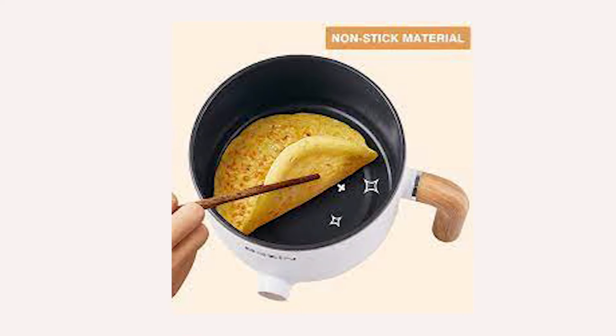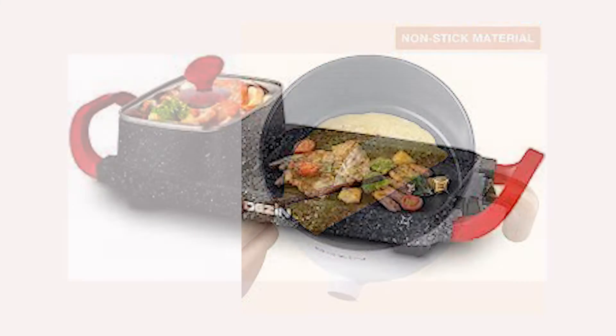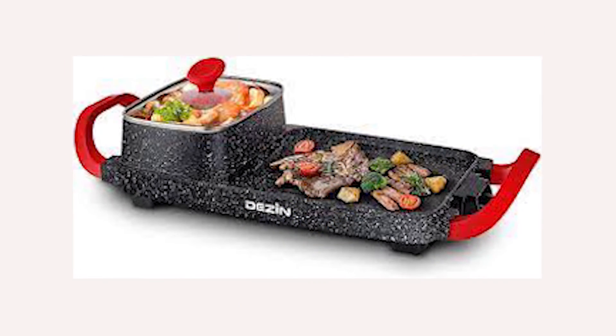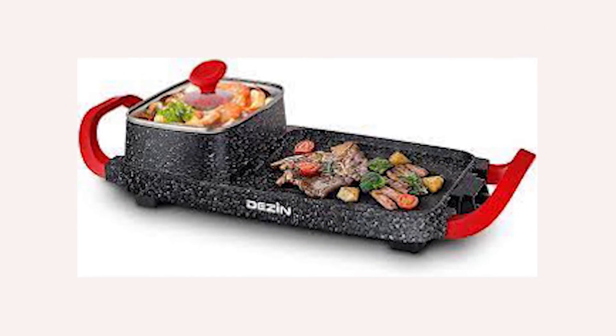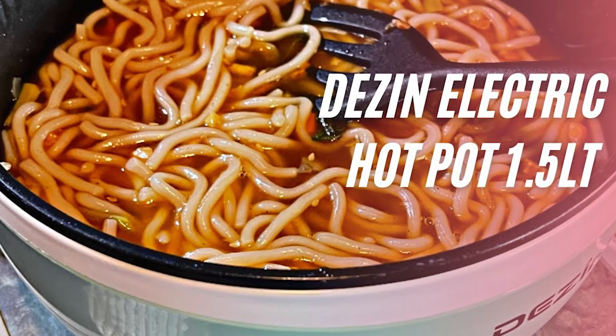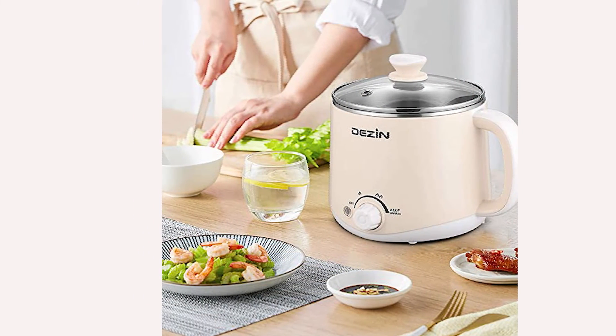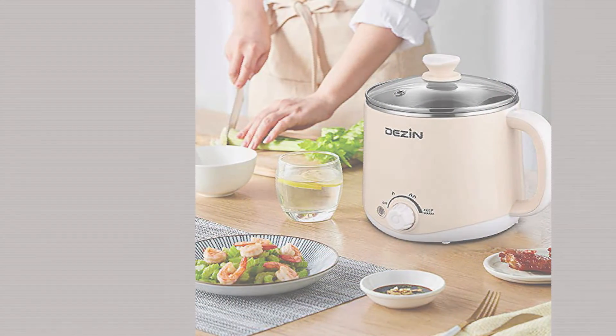What users have to say about the Dezin Electric Hot Pot Upgraded, Non-Stick Sunday Pan, Rapid Noodles Cooker: You need to keep an eye on the chicken or fish if you're looking to sear it in the pot, since the low setting might not be low enough. Just make sure you have all your ingredients together before you start cooking. It is very easy to cook and clean, and a great gift for anyone who loves to cook.